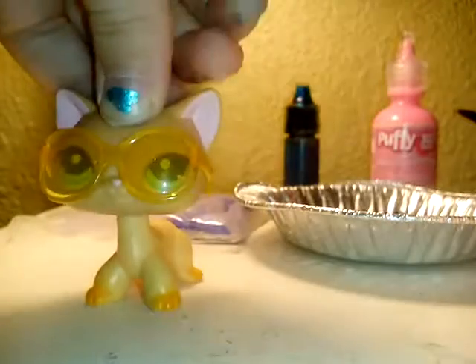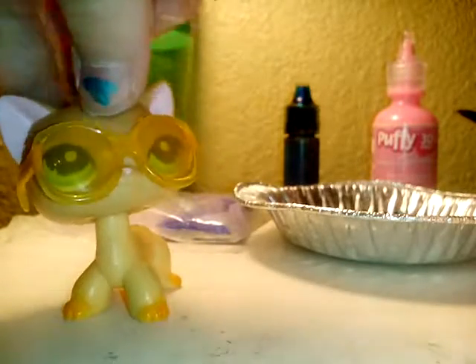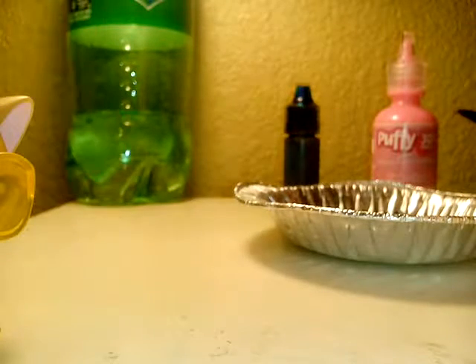Make sure that you're very careful when you're doing this, because I just got very messy and had to get all cleaned up. So next, you're just going to pour your sand in a nice little design that you'd like.